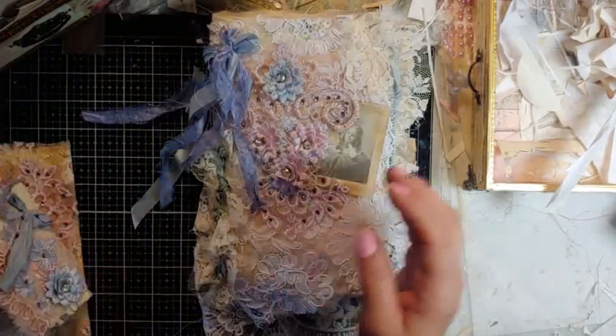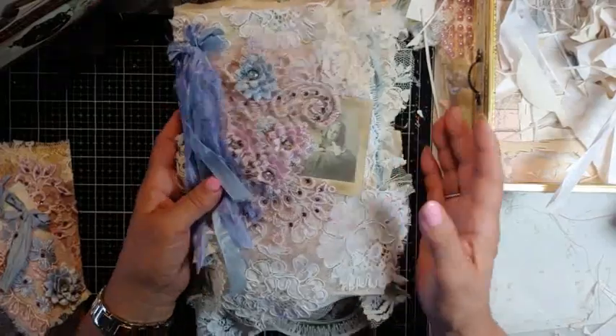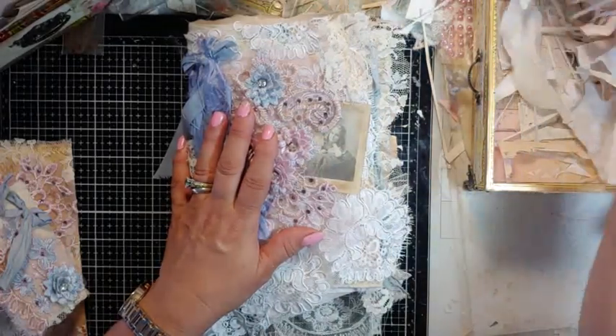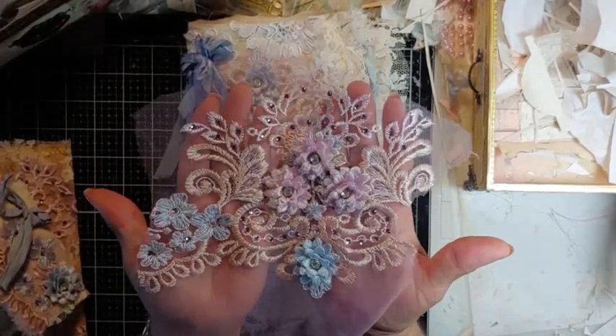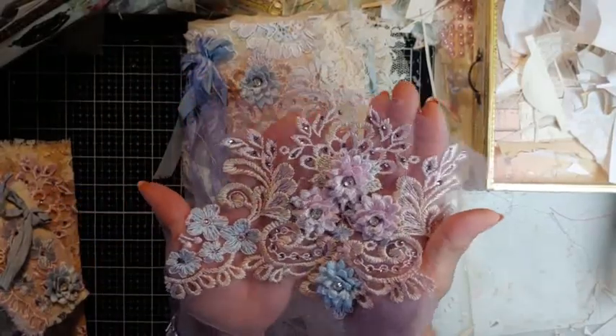So this one is similar to the other one I made. It has tons of my hoarded lace — just a little piece left from Esme Shop. Isn't it just gorgeous? This is the stuff I tuck away and use sparingly.